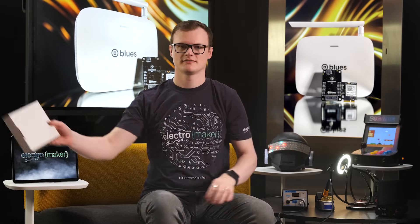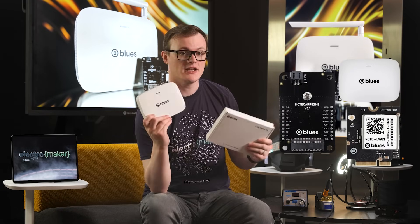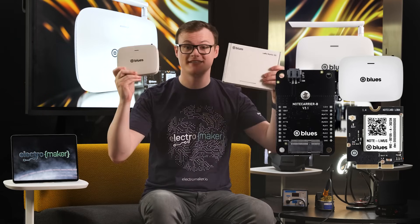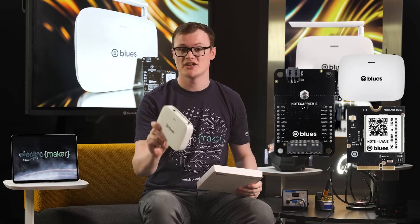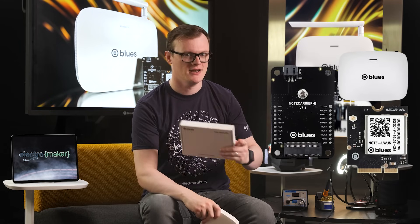Introducing — took his time, didn't he? Let's try it one more time. Introducing, thank you Richard, the Blues LoRaWAN kit, your ticket to LoRa experimentation extravaganza. I'm Robin Mitchell, your maker in chief, and today we will dive into this kit that makes LoRa's long-range magic accessible with three devices in one sleek package. Ready to revolutionize how you connect? Let's roll.